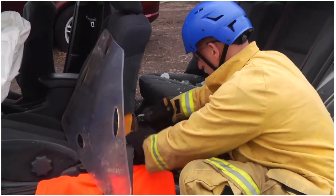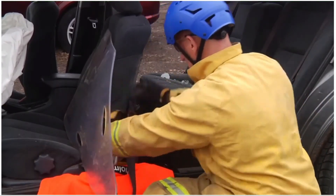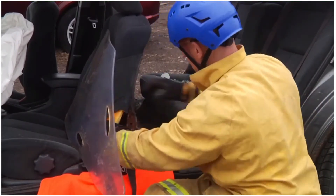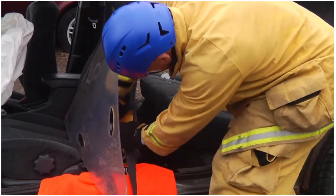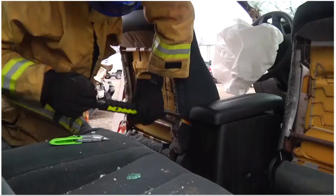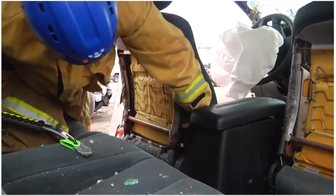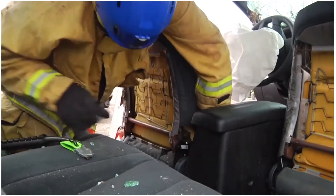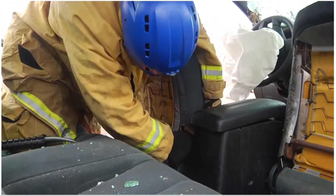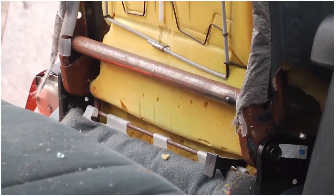Not all seat backs have plastic covers. Some are simply basic seat back coverings that can be easily removed with a razor knife. By using a razor knife and/or a prying tool, we're able to expose the structural components so that we know exactly where to place our tools to make a safe and effective cut while removing the seat back.